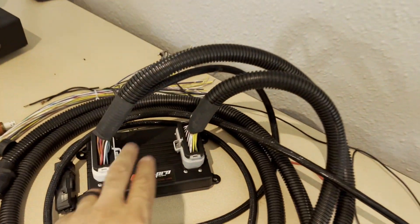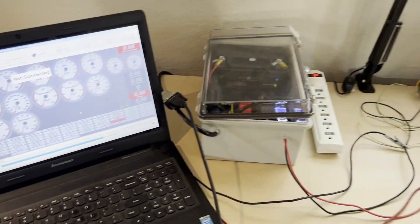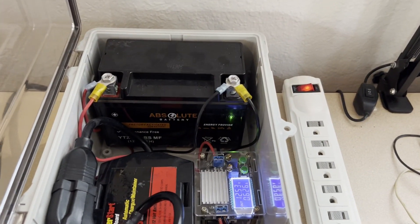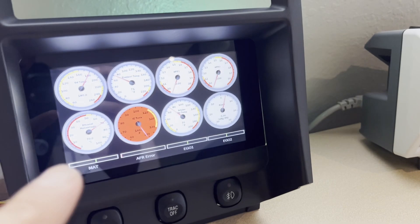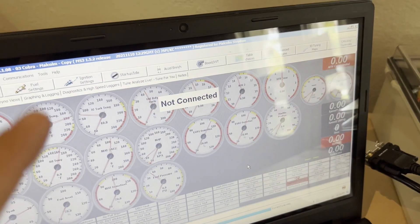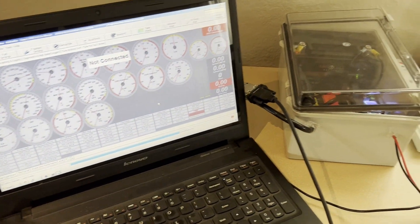We have an actual Gen 1 MS3 ECU out here — a spare one I have laying around. We're using a power supply I built with an old four-wheeler battery and a charger. Now, these gauges are online and connected to the MS3, but these others are not connected, and that's the core problem and crux of this whole video.